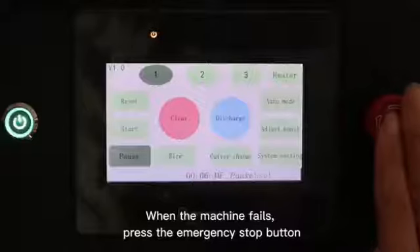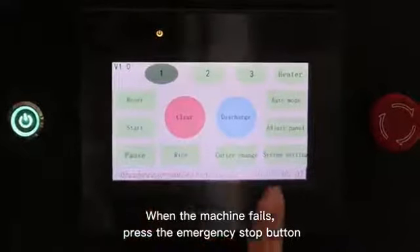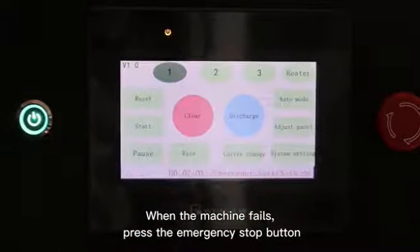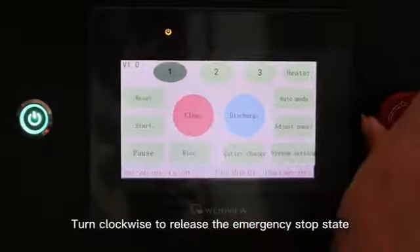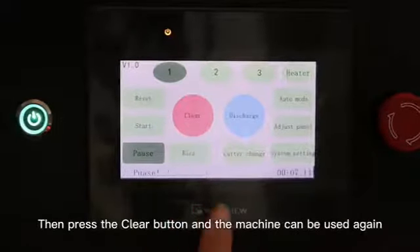When the machine fails, press the emergency stop button. Turn clockwise to release the emergency stop state. Then press the clear button and the machine can be used again.